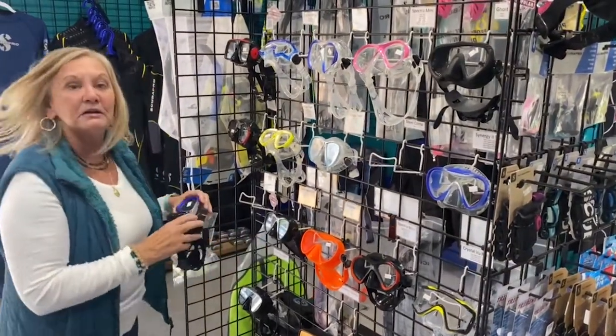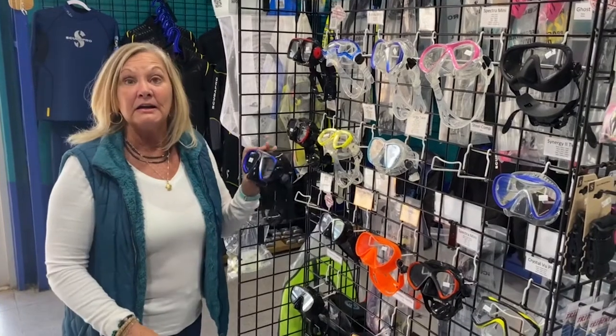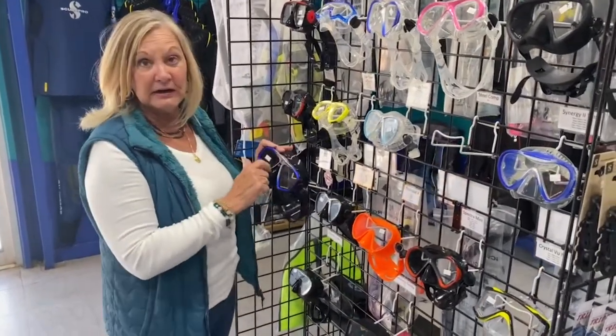Other choices to look at: do you need glasses? If so, you may need some prescription lenses in the mask. This one here takes lenses in it right here.